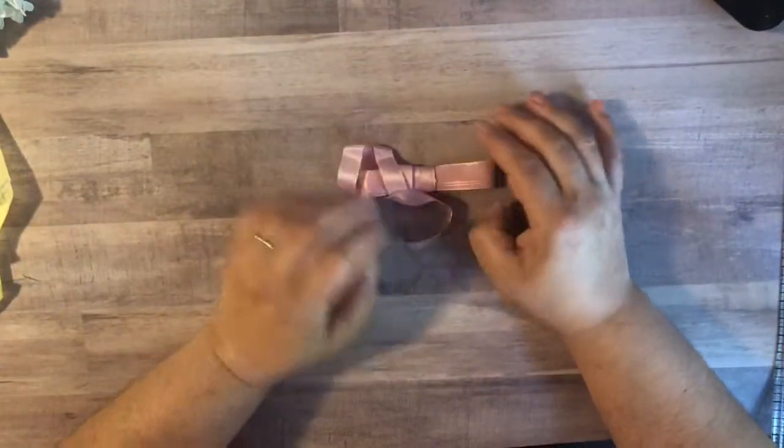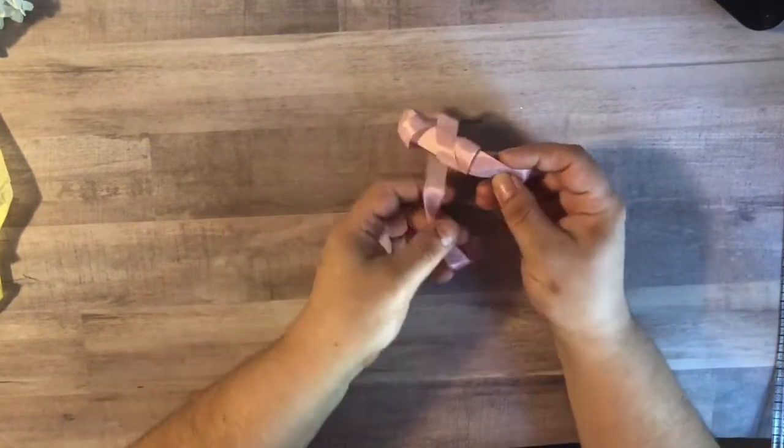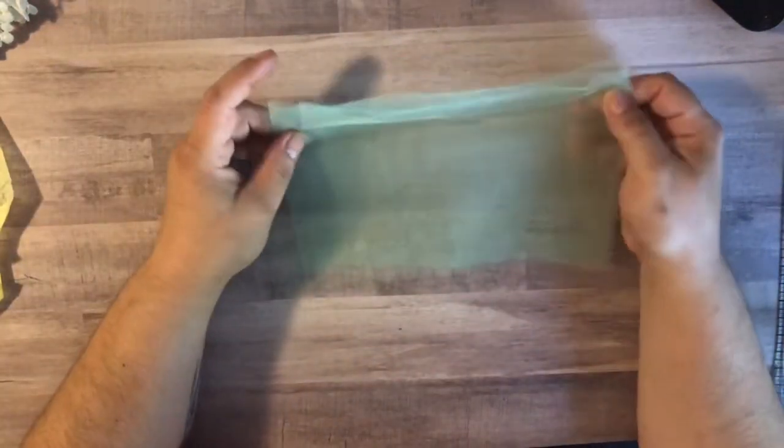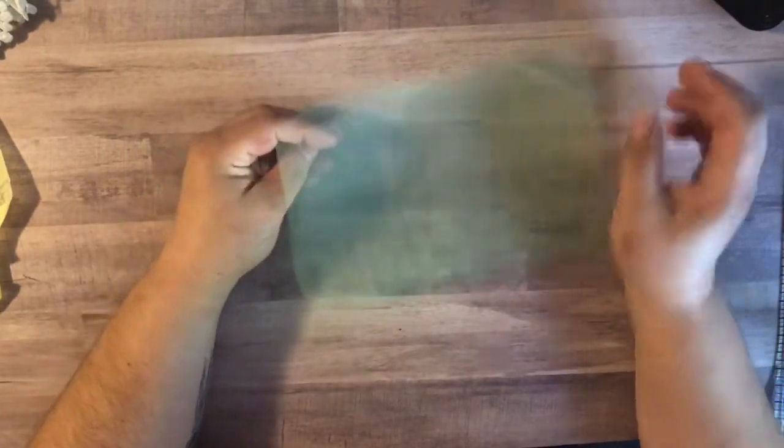I also picked up some more of the pink seam binding because I was running out of my stash, and it does smell really good. She does put dryer sheets in with each order. I also picked up some tulle because I've been thinking about making some tulle bows for a project that I've had my eye on.